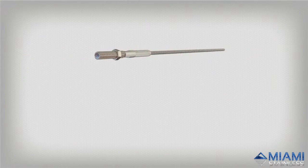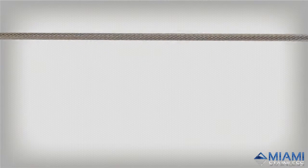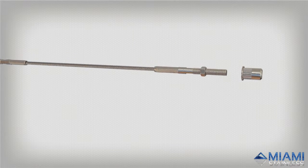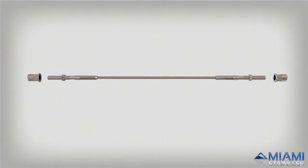The Nutsert Swage Stud System, designed in-house and patented by Miami Stainless, is our streamlined and easy-to-install stainless steel wire balustrade system for metal posts.